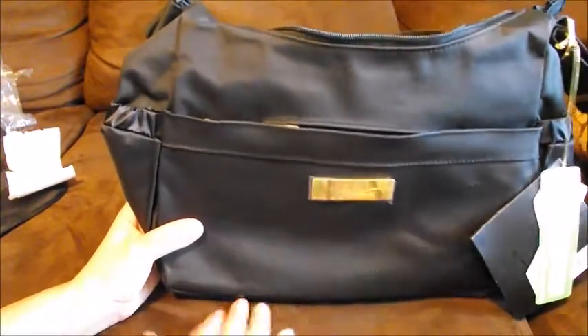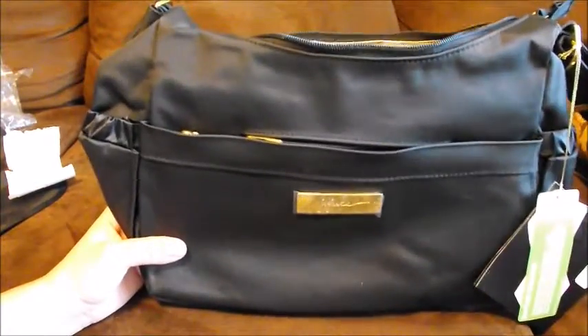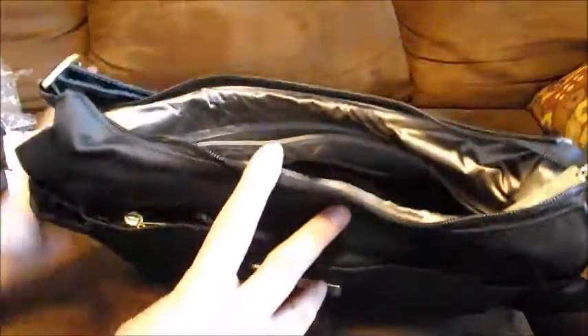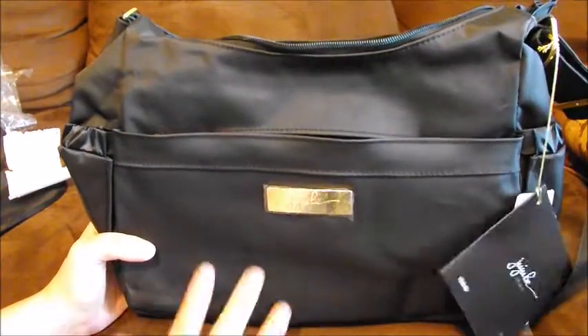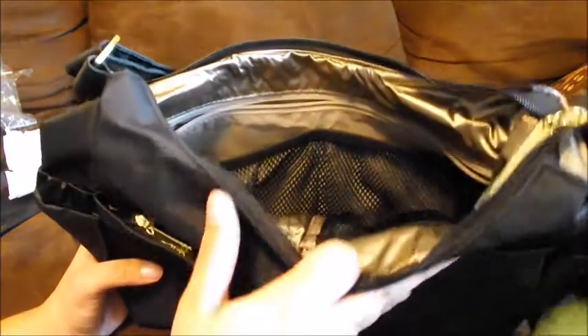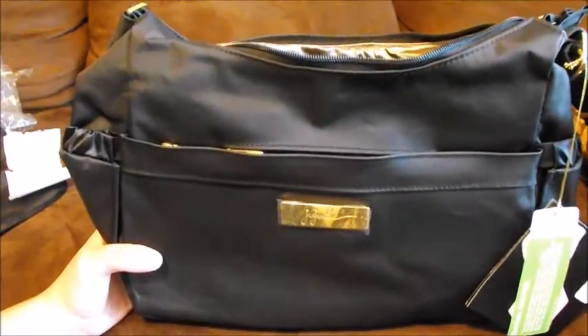I'm actually really excited about this one — sorry, that's my daughter back there. I will do a packing video on this one so you guys can see how it goes. I'm going to use it for a few days before I can really let you know if I love it, but so far I really really like it. Thank you for watching and have a wonderful day!